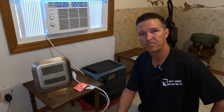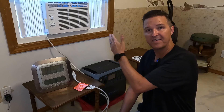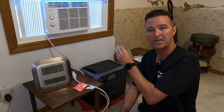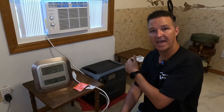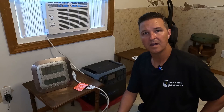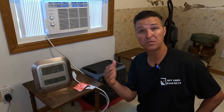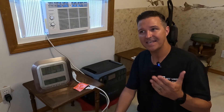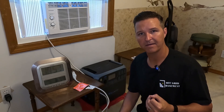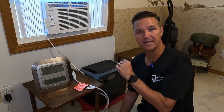Hello everyone and welcome back to the channel. Today I want to find out how long I can run a 5,000 BTU window air conditioner with a Bluetti AC200P. Imagine if you were living in an area that had rolling blackouts for two, three, four hours a day. In that situation you really don't need solar because you know the power is going to turn back on, so it would be nice to have something that could power a small AC unit.